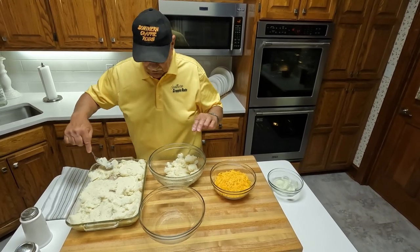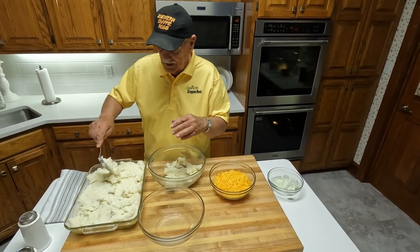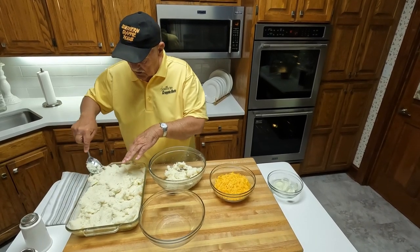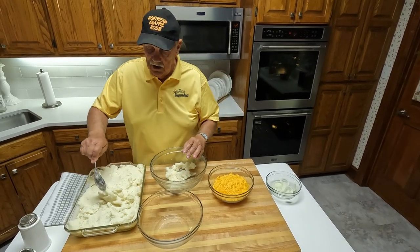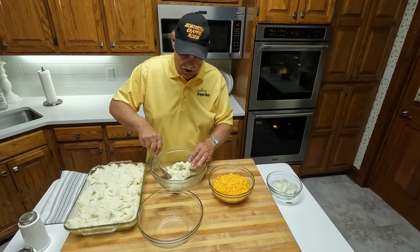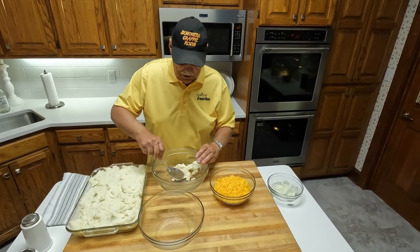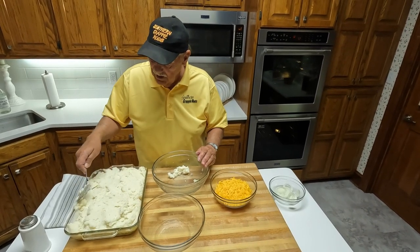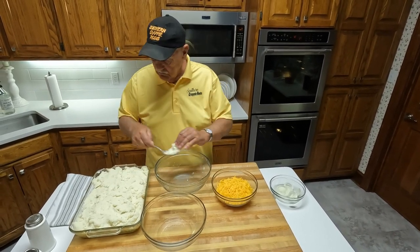I've washed my hands — not that it matters because I'm going to eat it anyway. The little filly generally does this cooking, but she wasn't quite prepared today, so she's my videographer. You can see I got a bunch of taters on this. And I promise you, once you get your mouth on this thing, you just can't turn it loose. It's just something else. So I got the taters in.